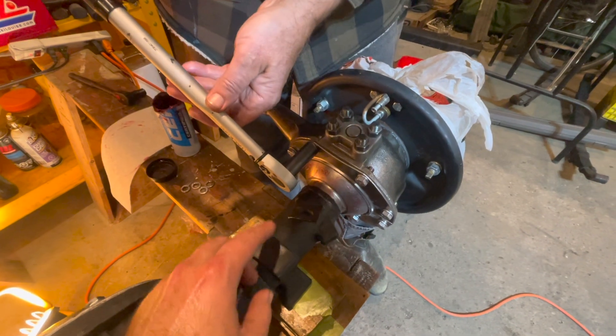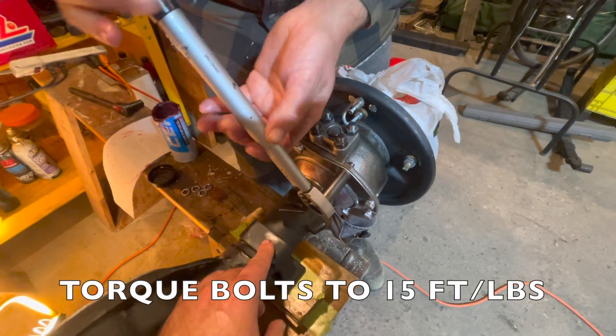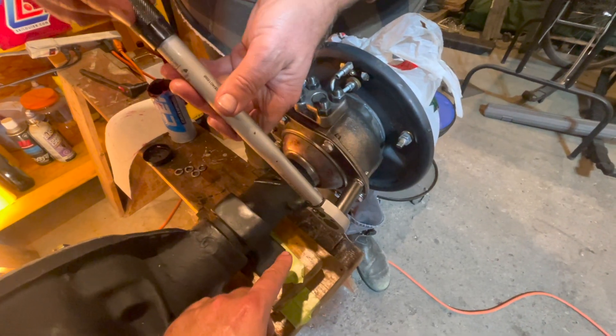The last step is to ensure we torque all of our bolts on our knuckle seal. Torque them to 15 foot pounds. Just go around and make sure all the bolts are torqued.